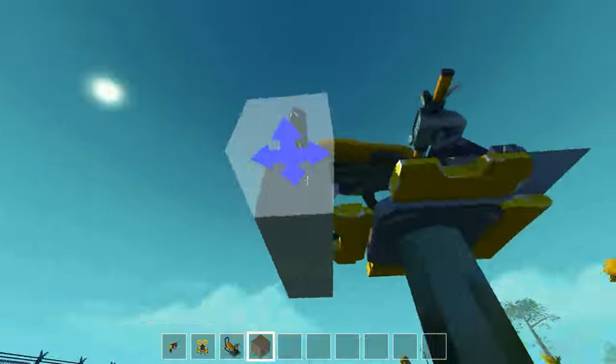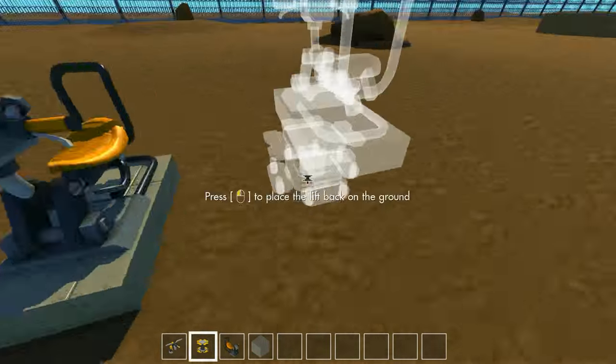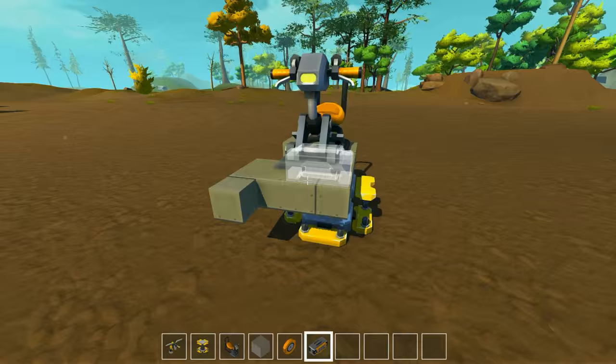Hello, we are back in Scrap Mechanic today, moving on from last build. We built a chariot — a horse-drawn chariot — and had a race with Pixel last time.